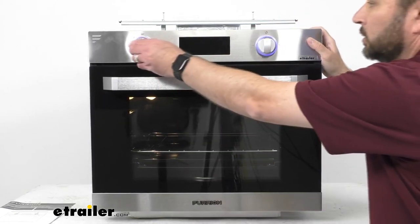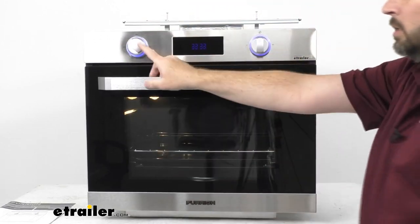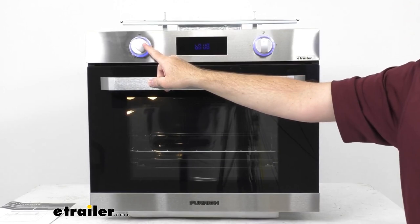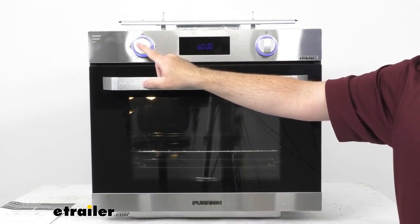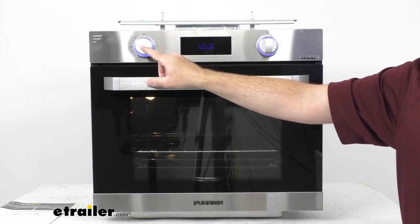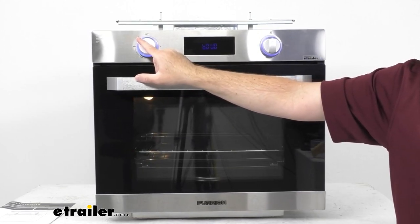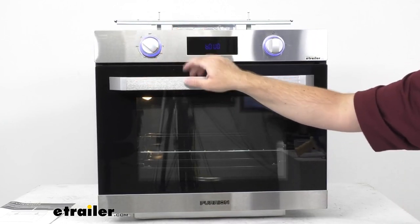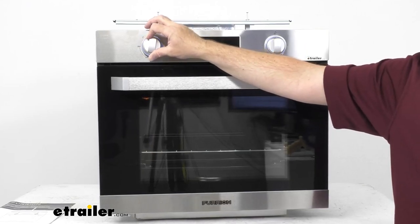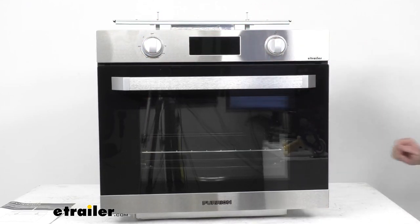Over here on our temperature knob, this can be adjusted all the way up to 475 degrees Fahrenheit. It does have a pulse igniter, and this oven also features a gas safety auto shutoff valve.